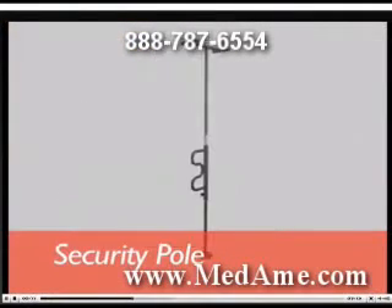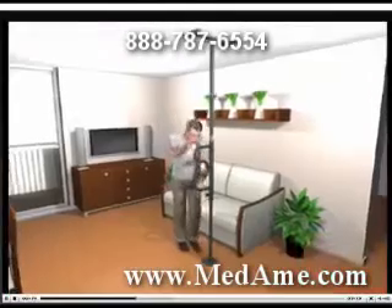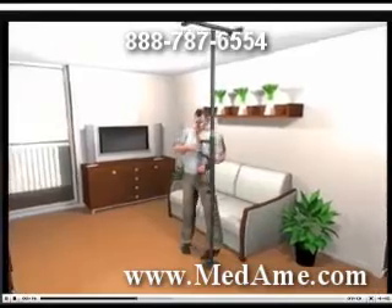The security pole and curved grab bar from Stander is tension mounted and has rubber pads to protect your ceiling and floor. It includes a wrench, which is the only tool required.